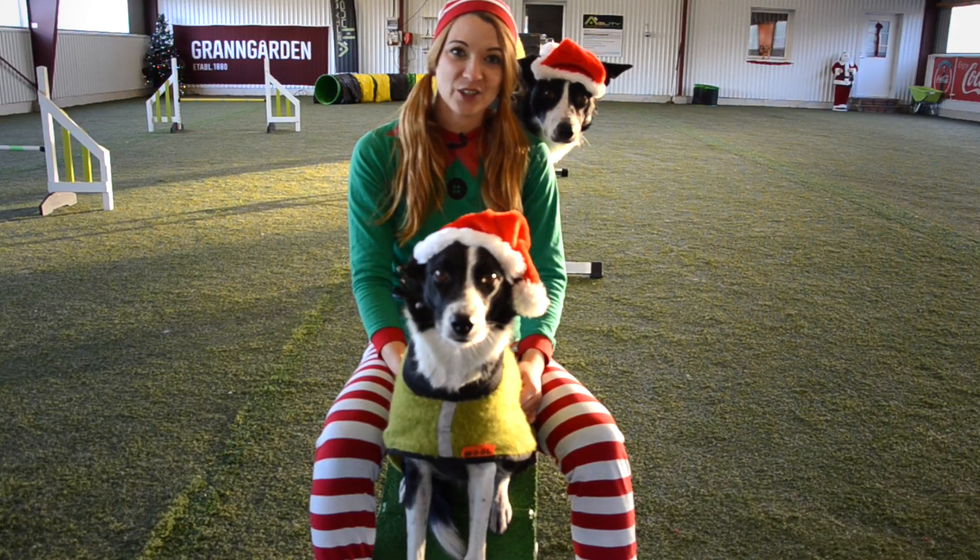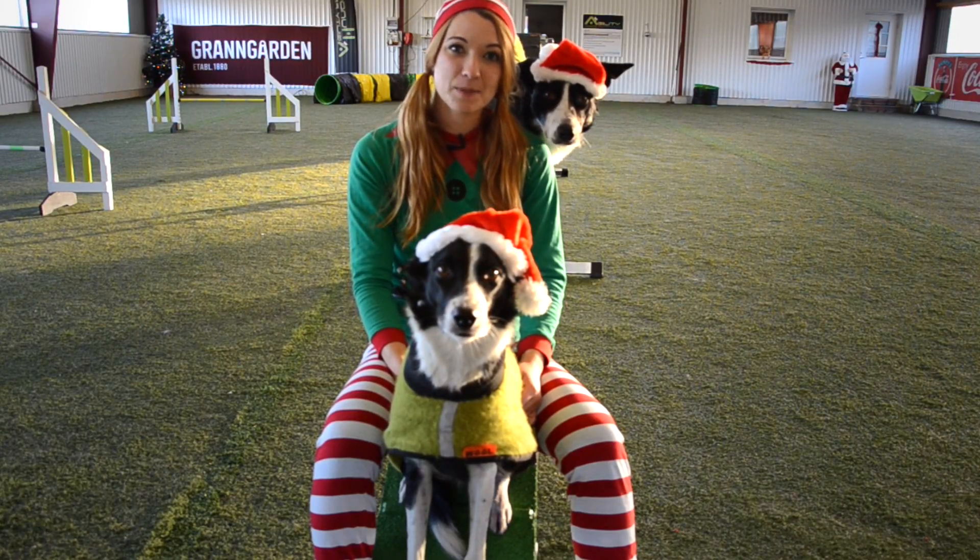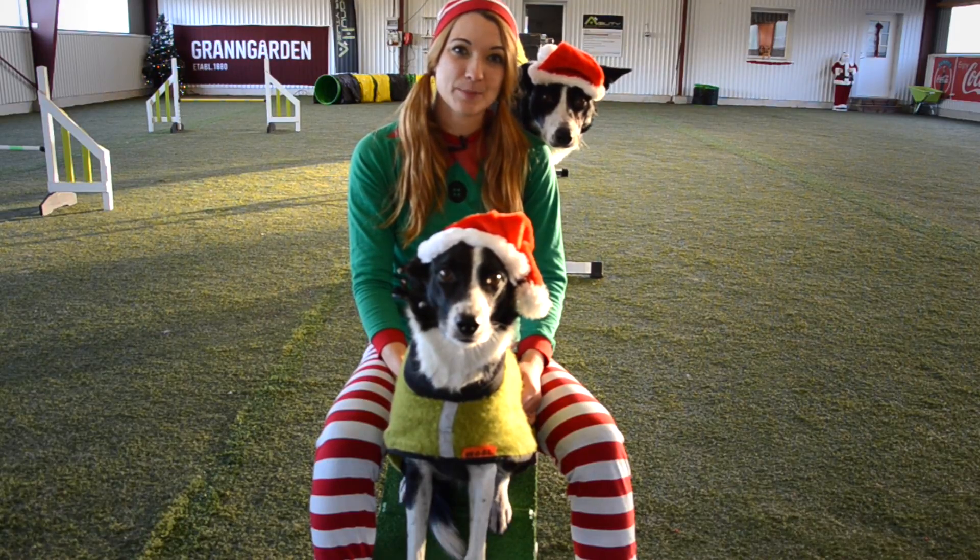Welcome to my Christmas calendar. Me and my elves will give you 24 days of agility tips and inspiration. Merry Christmas!